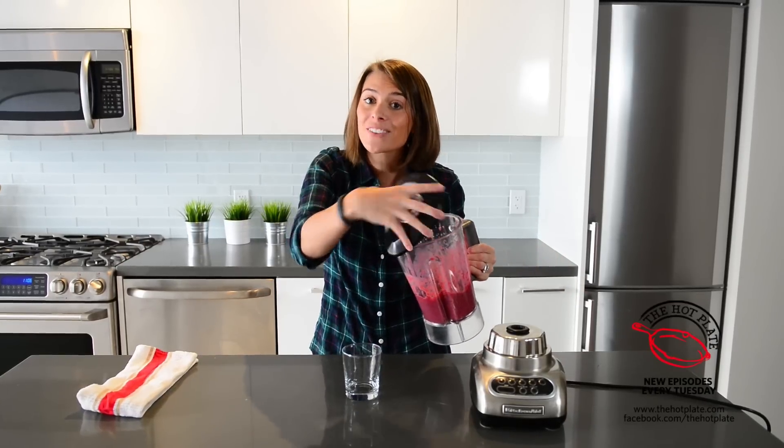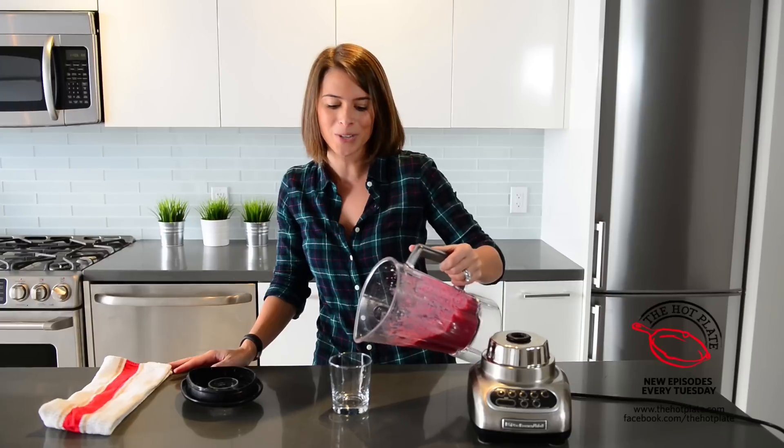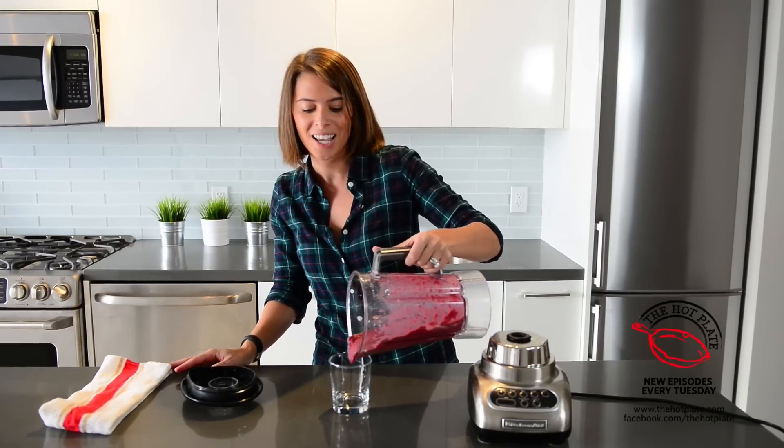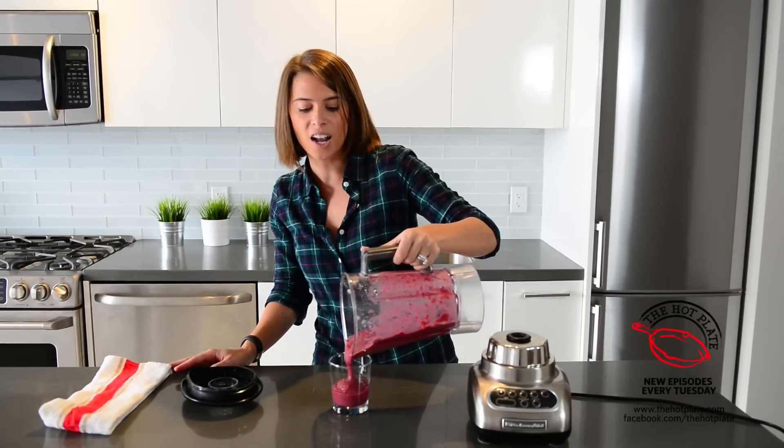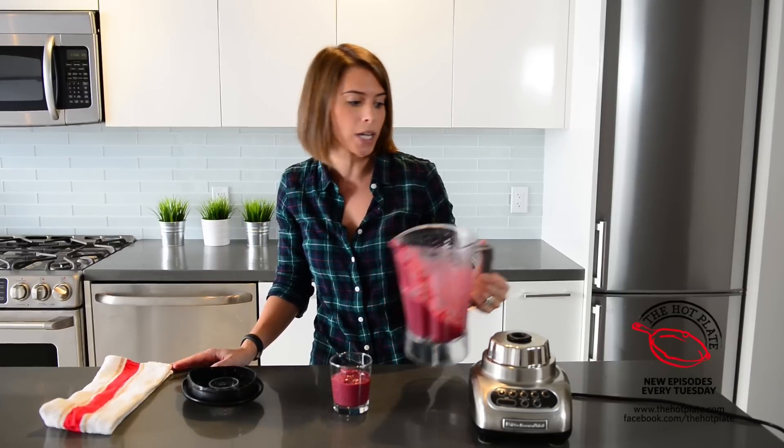It's time to try our smoothie. Remember guys, if you're liking the video, please feel free to give me a thumbs up, leave a comment about a dish you'd like to see, or even subscribe to the channel — we'd really appreciate it. I am so excited. I love smoothies, especially when they're made with berries, because they're not too sweet and they're a little on the tart side, which is awesome.